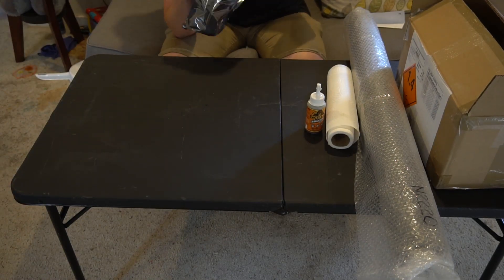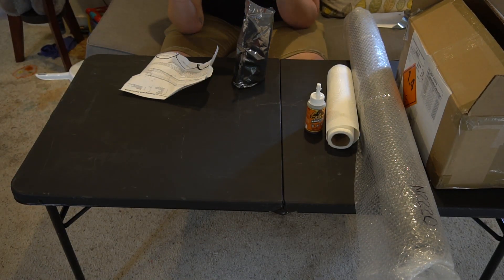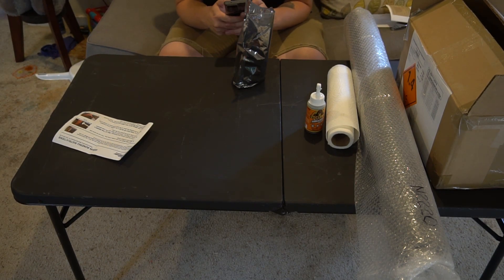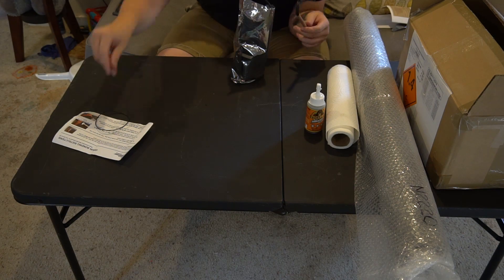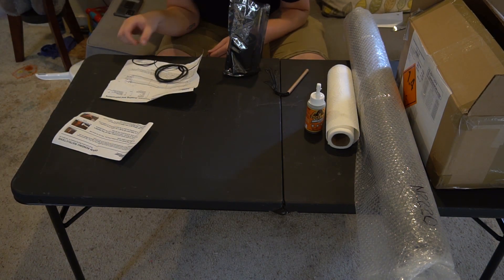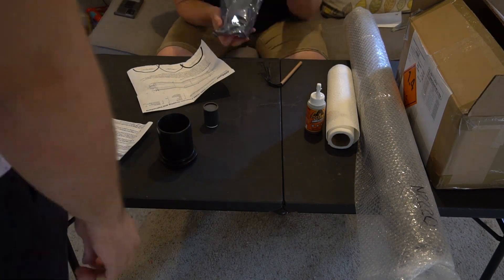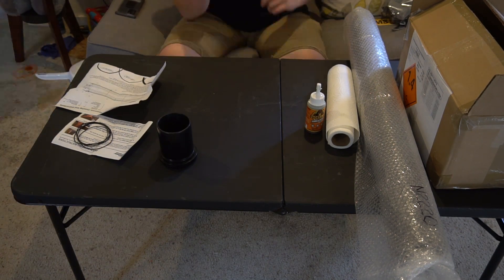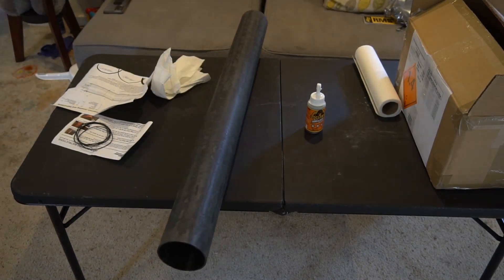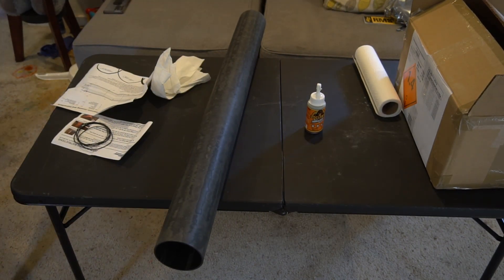Right off the bat it's pretty easy to grasp the concept of why this is such a frightening process. It's all very big, which in theory makes things easier, but it also — not in theory — makes things very expensive. The retail price on this motor is $900, and while I got a great deal on it when I bought it, I was taking pretty excessive care to make sure I didn't mess anything up.